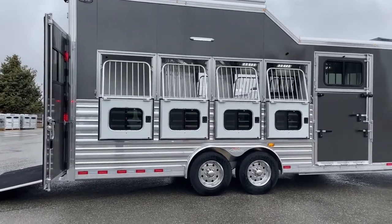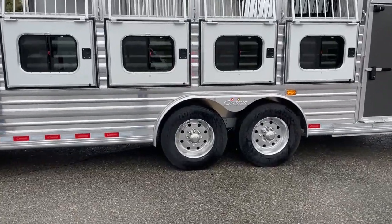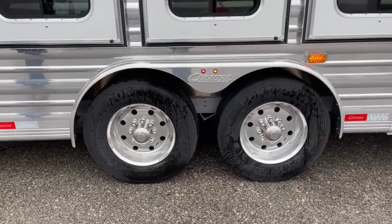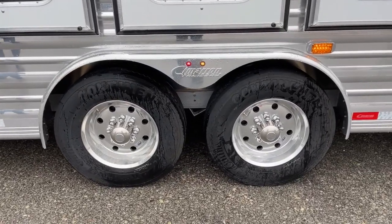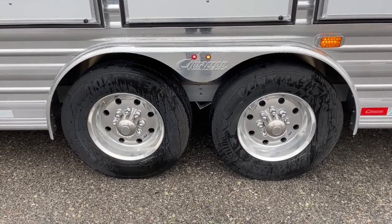Down below we've got two 8,000 pound Dexter torsion axles and our 17 and a half inch wheels. Really nice wheel and tire setup — we've got Continental tires on there to make sure we're getting down the road comfortably and keeping the horses comfortable as well.